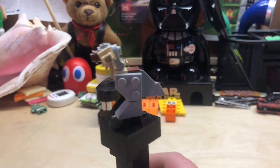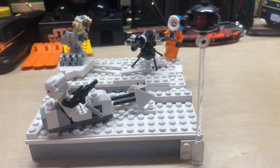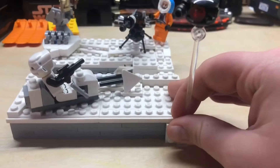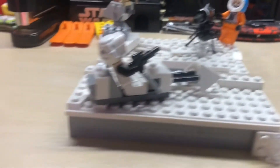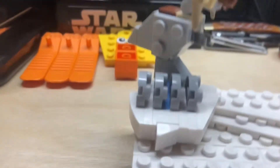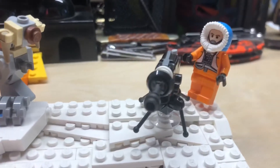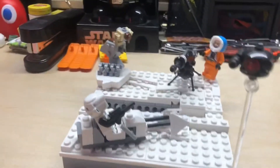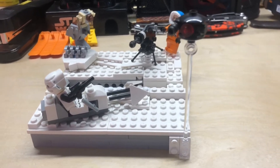This came straight out of an advent calendar. You will start to discover a recurring theme in these builds — I rely heavily on the advent calendars. This probe droid came from an advent calendar along with the Scout Trooper and his bike, the Tauntaun, this reactor, and the gun. They all came from the same advent calendar, so if you have that set, you should probably be able to recreate this.